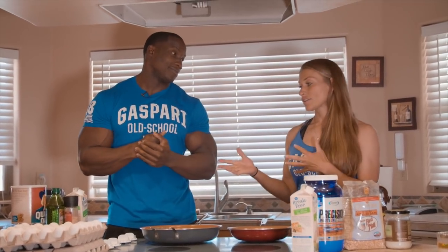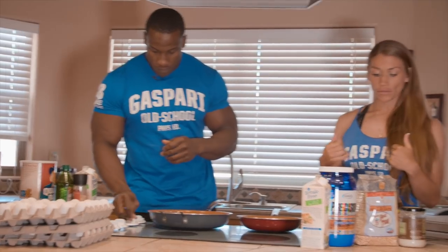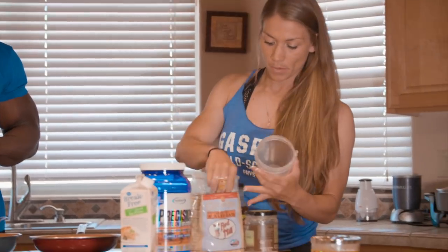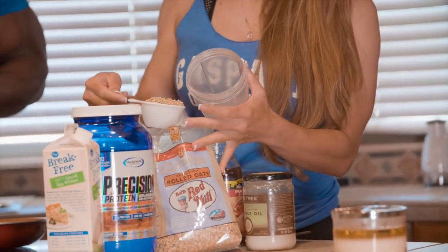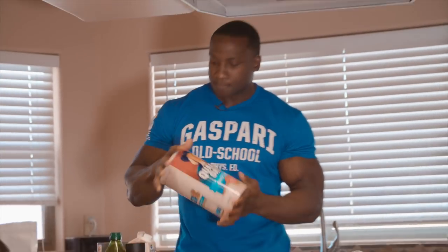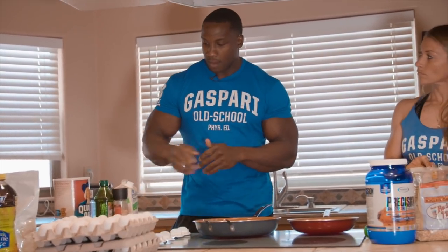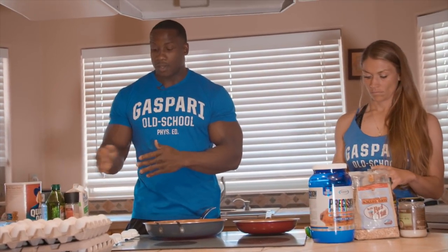I'll be basically doing the same without the shake, but I'll be putting everything together and making a pancake out of it. I'm gonna use about a half a cup of oats — I use gluten-free rolled oats. And me, I just keep it simple — I'll do quick one-minute oats. I'll be making one cup of those with four whole eggs and a cup of egg whites.